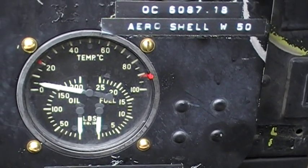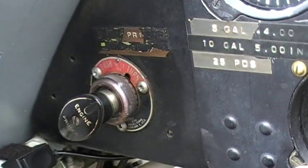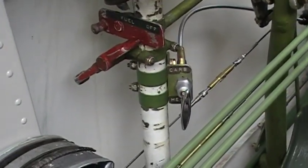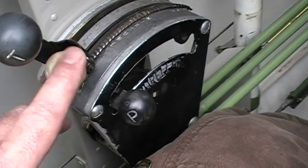The first startup is going to be a real quick one. We're just going to try and blow out any oil that's in it. You have other things like here's your primer for your fuel, and then the engine controls down here — throttle, this is your mixture, and your propeller.